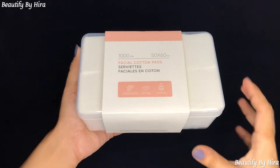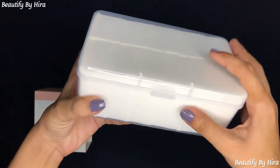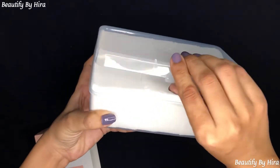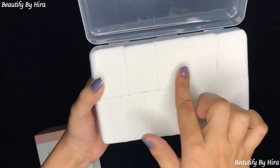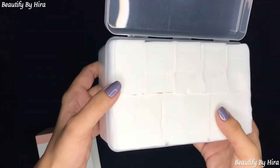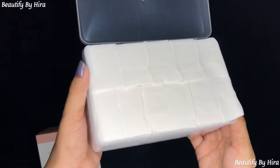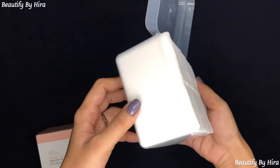You can easily remove your makeup with them and you can also use them to remove nail paint. They are thin yet you will also get a thicker type — so you get two types.